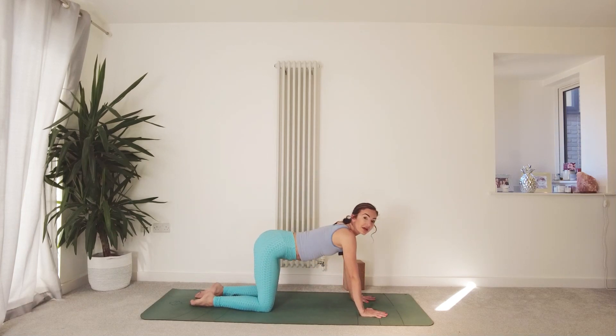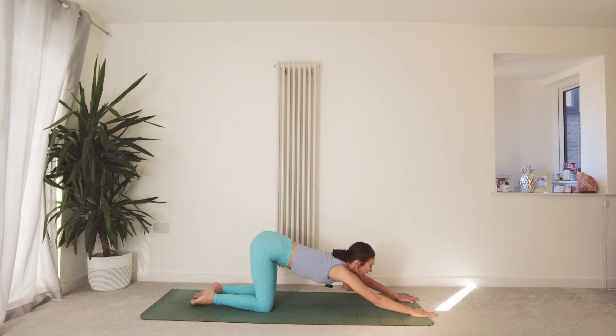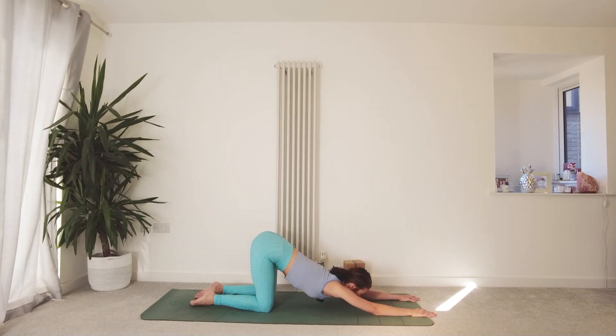Coming back to neutral, hips above the knees. From here, walk the hands out in front and find our extended puppy pose, our melting heart pose — melt the heart and the forehead down towards the mat. You can come onto the forearms if needed. If this is feeling a little strong, especially first thing in the morning, it takes a while for the body to open up. Reconnect with your breath, your prana.